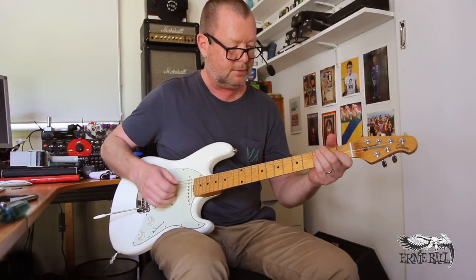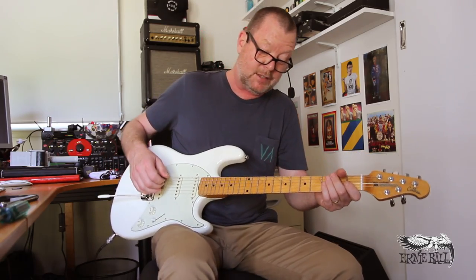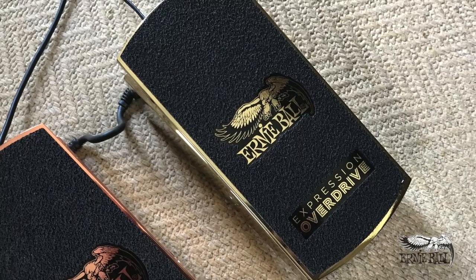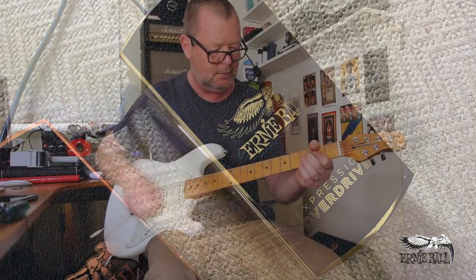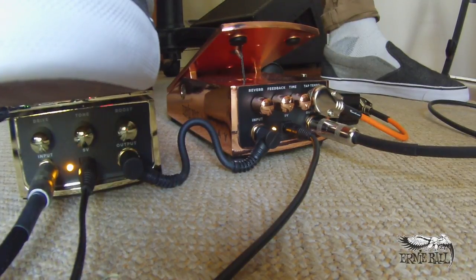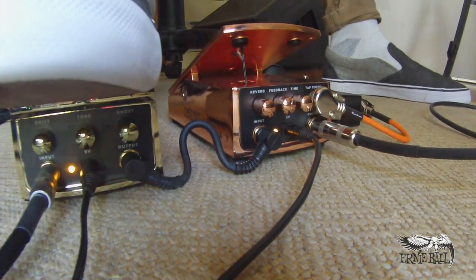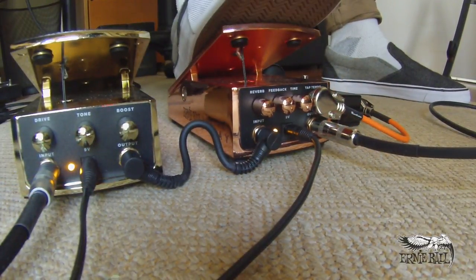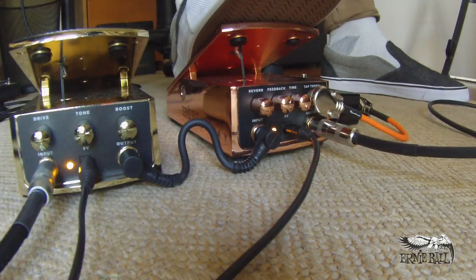I've got my faux classical tendencies on today. Of course, if you couple that with something like their quite excellent Expression Overdrive — here's our clean sound — then you can really avail yourself of a lot of fun and creativity.